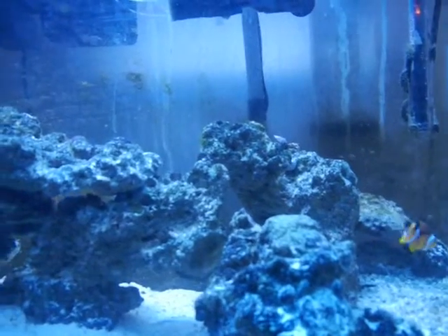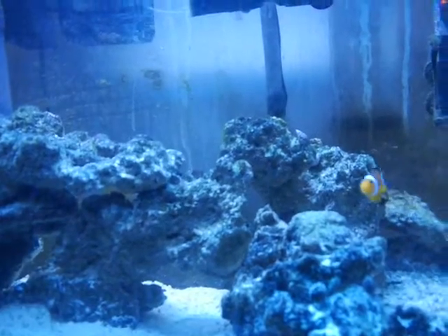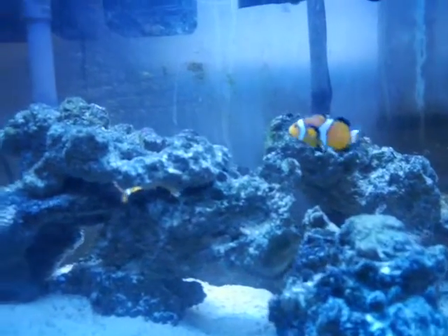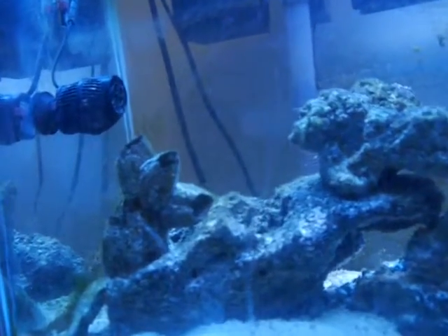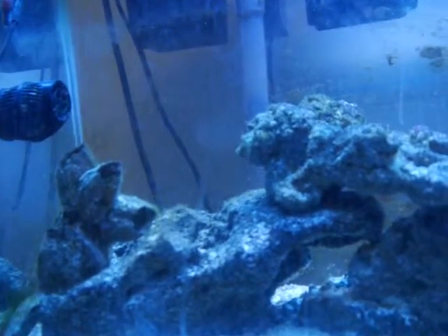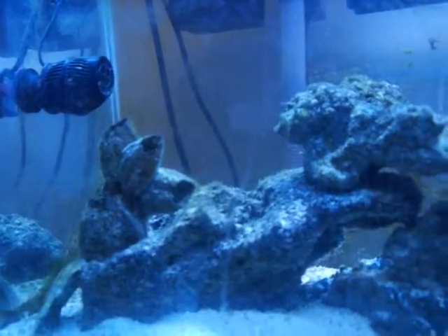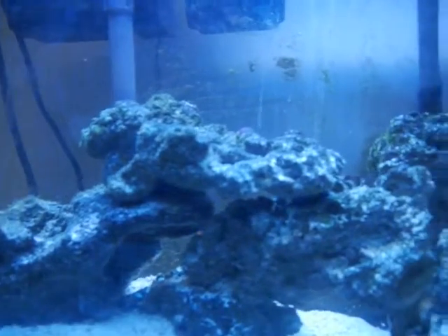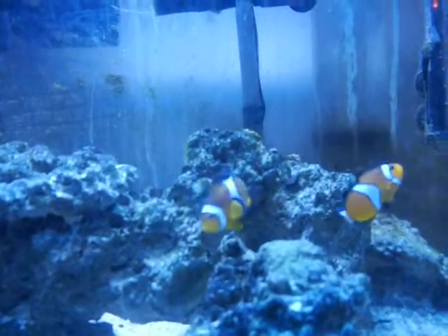I am aware of the algae problem right now. The people I bought it from weren't that great about cleaning it and doing the water changes like you're supposed to, so I did inherit an algae problem. But I did do a water change a couple days ago, about 15 to 20 percent, and I scrubbed the back glass from the algae.